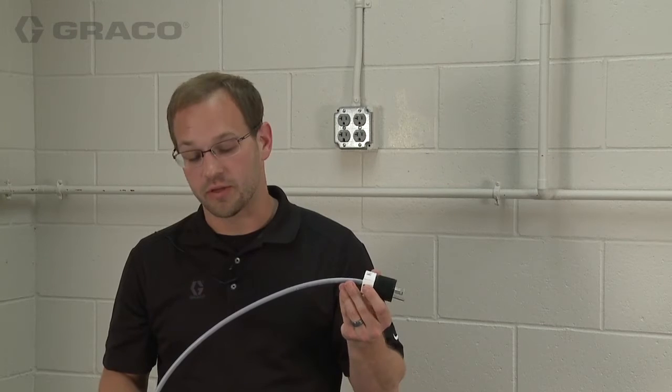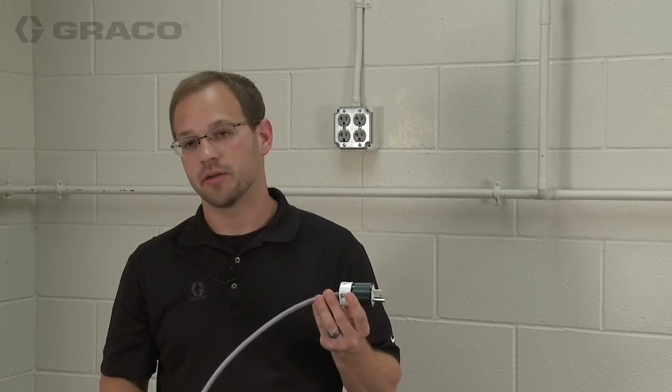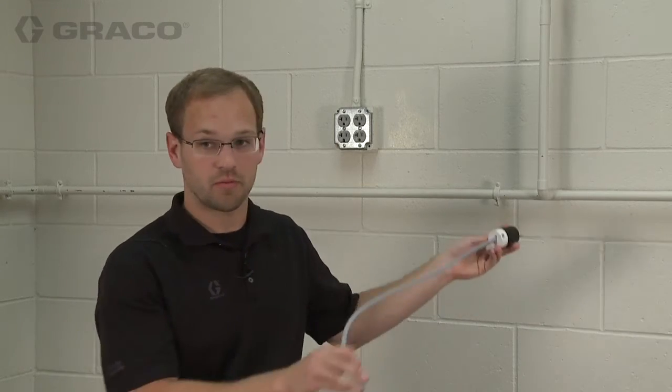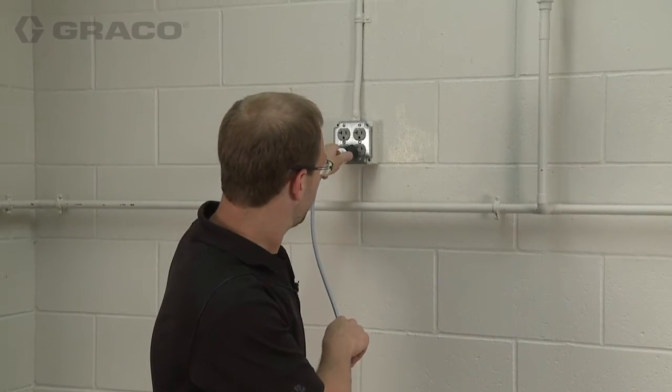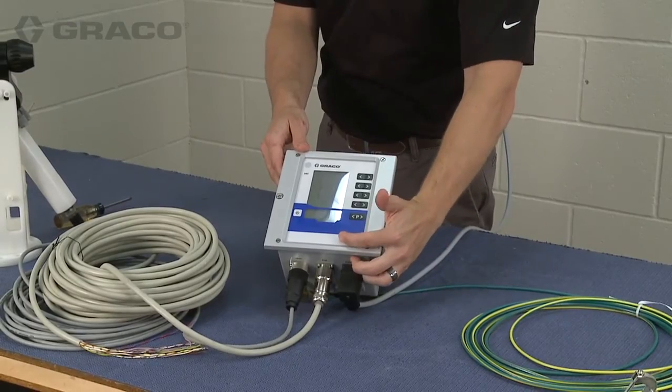This is the electrical power cable for the control box. It can either have a plug installed on the end of it or it can be hardwired into your system. In this case we have a plug installed, so we'll just plug it into the wall and then turn the controller on by pressing the on switch right here.